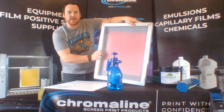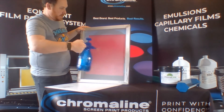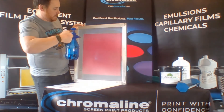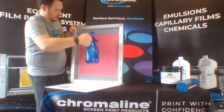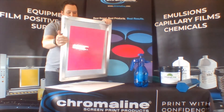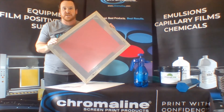Now from the back side, I'll take the sprayer and I'm going to spray the back side of this liberally. As I spray it, it's going to pull that film right in — you can actually see it pull right in. Let the screen dry and you've got a perfect screen every single time.